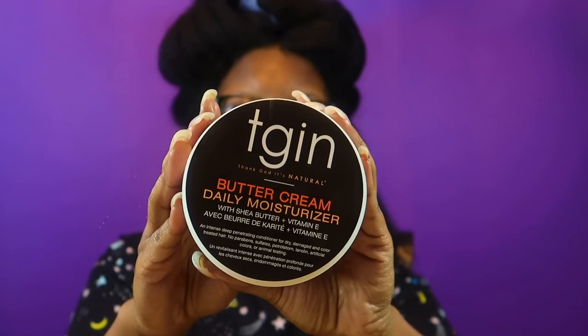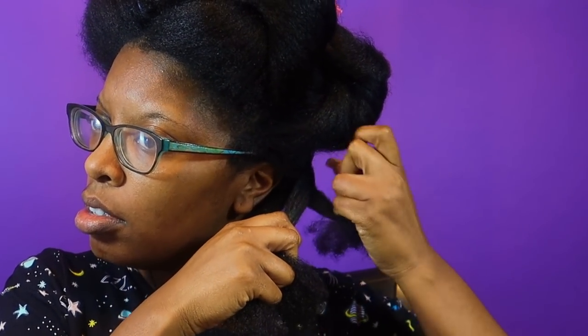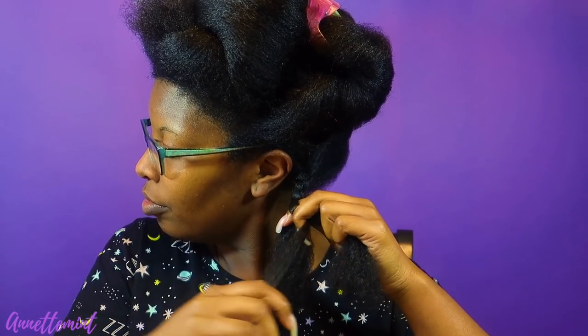So I'm going to be using TGIN's buttercream to set my hair. Those of you who know me, I like to use minimum products when styling. If I could get away with a leave-in and a styler, even better. This is a very light styler - excuse me - but it also moisturizes your hair. I've used this before and had no complaints. So I'm going to set my hair in chunky braids. Angel typically does about six or eight; I think I'm going to do around 10 to 12.